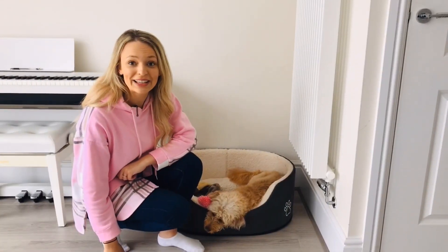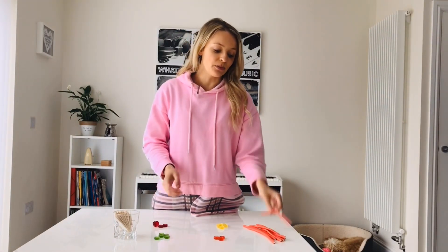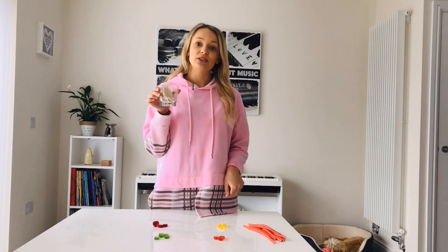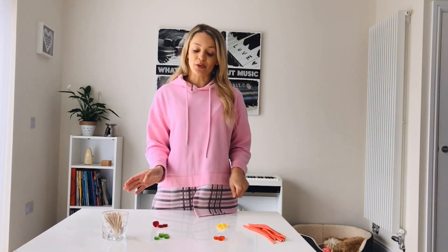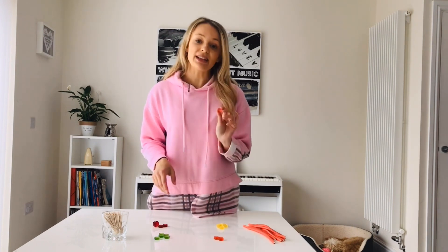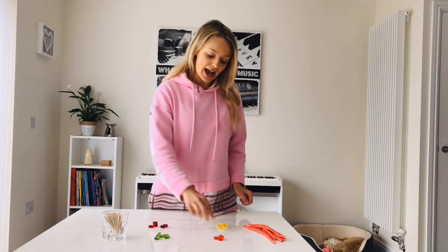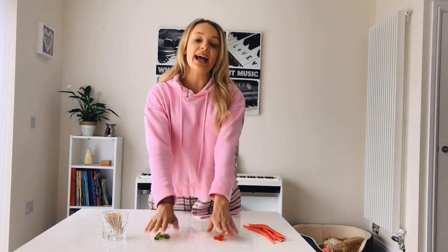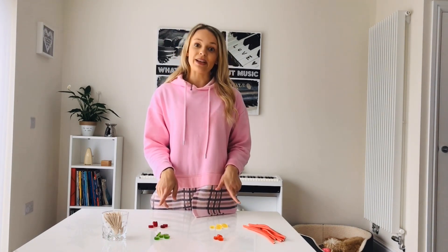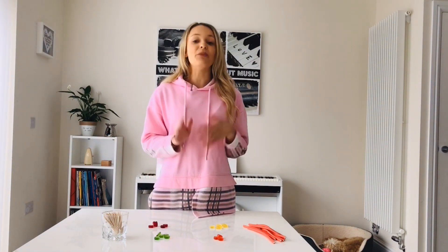So now that we're back in the kitchen — I think someone's had enough, but we'll carry on. What you need is some long laces like this, four different coloured sweets, and finally some cocktail sticks. First of all you need to decide what colour is going to be what letter of the DNA code. So I'm going to say the red sweets are A, green is T, purple is G, and yellow is C.